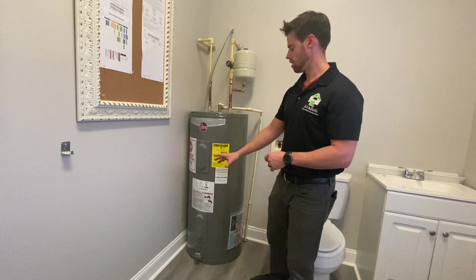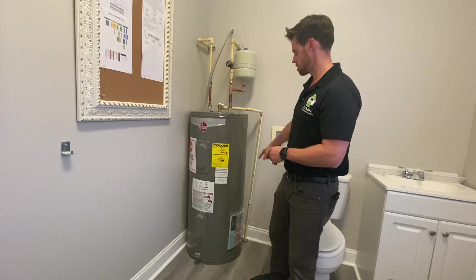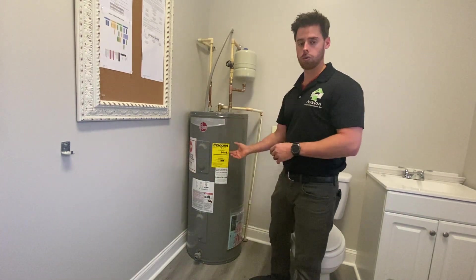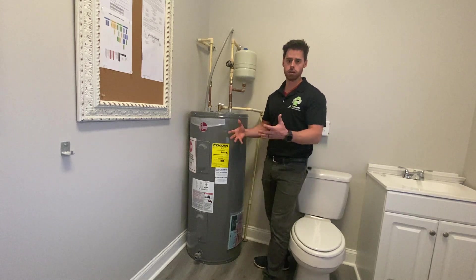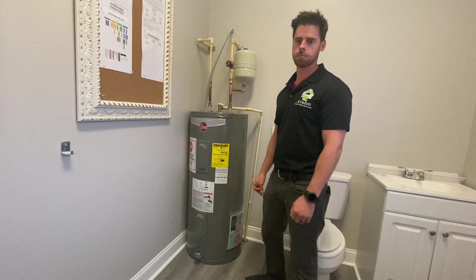Oftentimes if there have been previous issues or a previous water heater leaked, you'll look at the baseboards and sheetrock surrounding the water heater and see either moisture absorption at the base of the wall or fungal growth behind it — it's often very hard to clean behind there. Always make sure you take a look around the entire water heater for evidence of previous issues and call it out as needed.